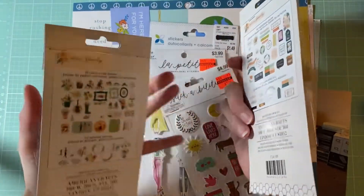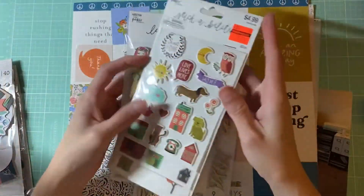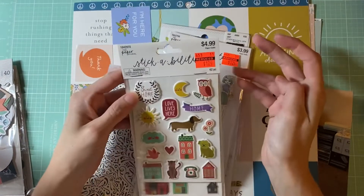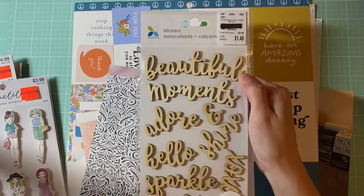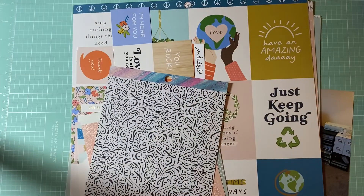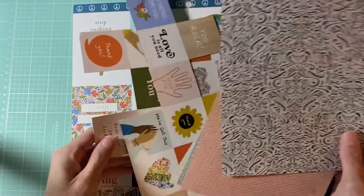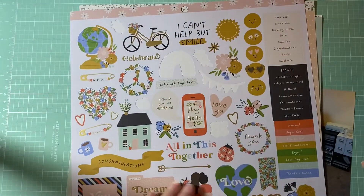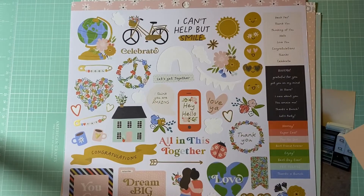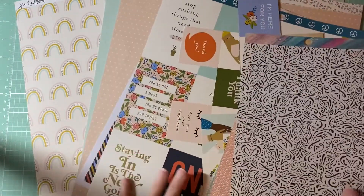Sorry if you hear my dog, he is downstairs going crazy. I also have some stickers from Hobby Lobby — really cute — and I have some wood stickers as well. I also have some papers, a lot of the Jen Hadfield collection. I want to say maybe it's 'This Is Family' but I'm not sure.